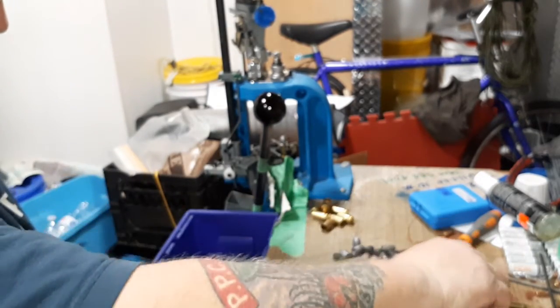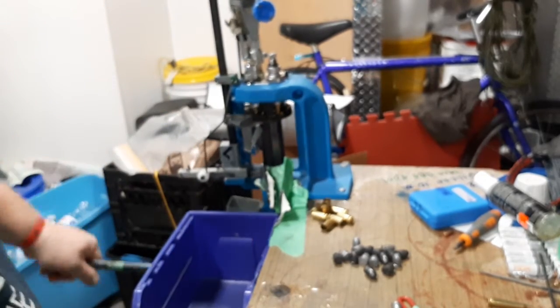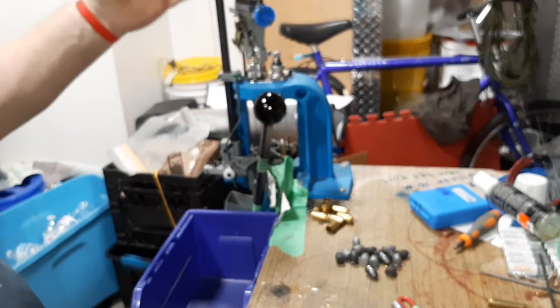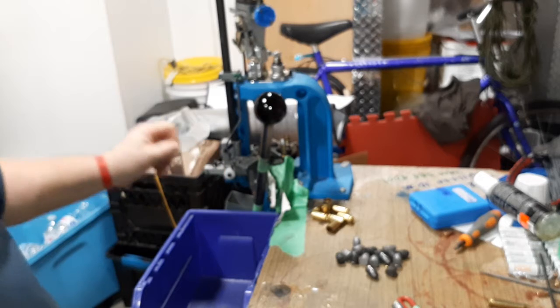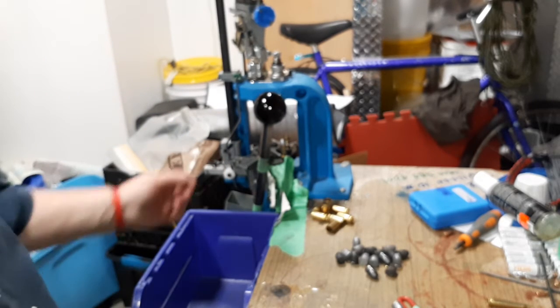I've got a mere handful of large primer brass left to do. I've got some small primer brass also, but that would entail changing out my primer tube assembly, so I'll do that tomorrow.